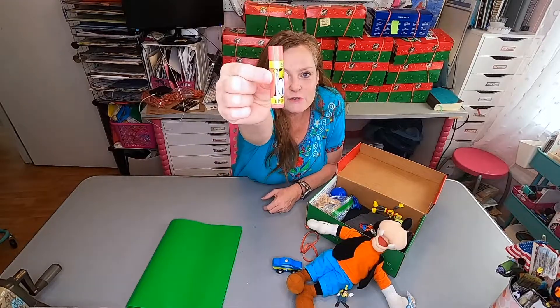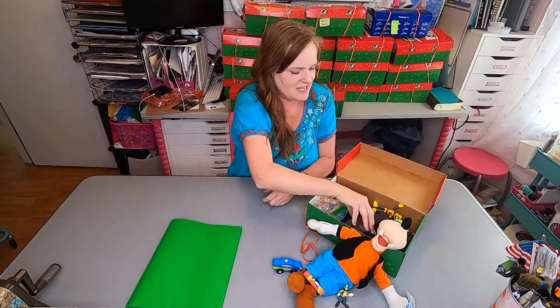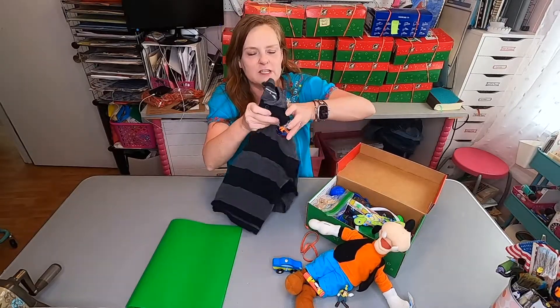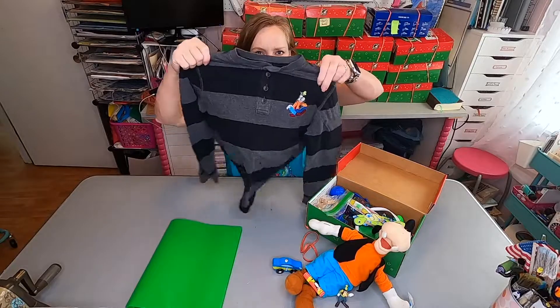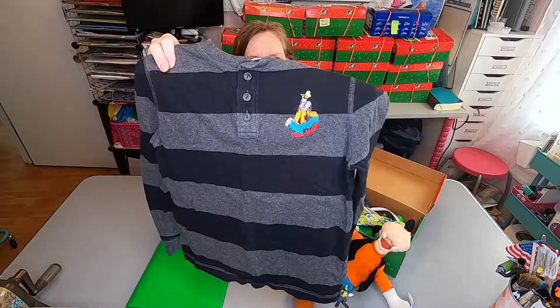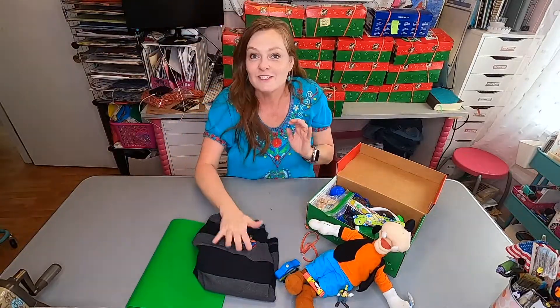I found a Goofy Lip Smackers chapstick. And at the garage sale, new in the package, there was a patch with Goofy on it. A friend of mine had donated a shirt for me, so I ironed the patch onto the shirt. So he has his own Goofy shirt.